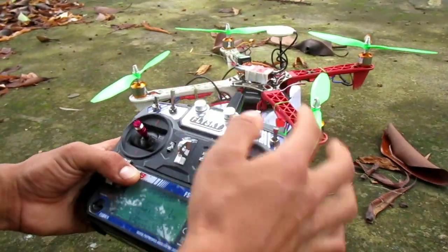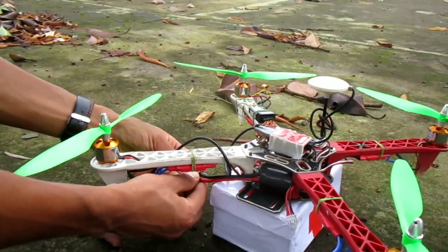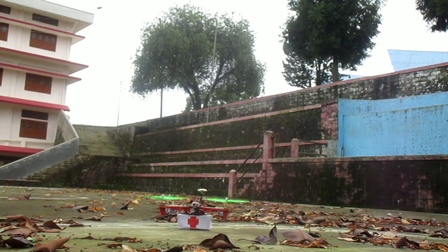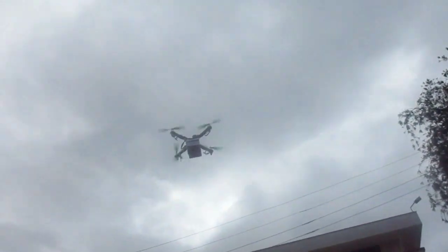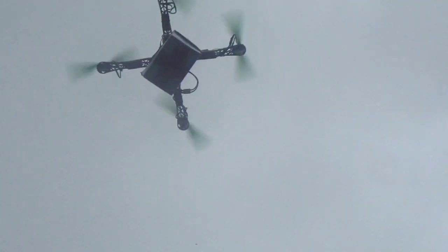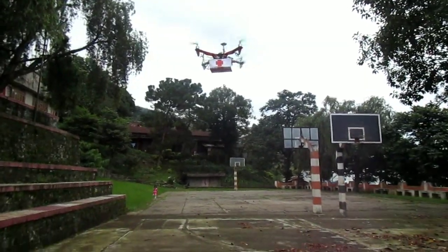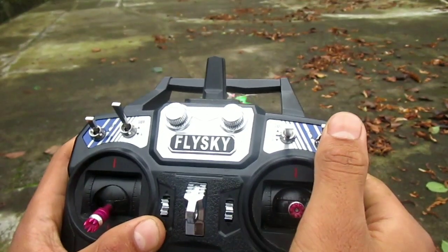I'm now getting ready for the flight, and as you can see, at the lower compartment I have already placed the parcels that will be delivered. Let me power up the drone. When it reaches the destination for delivery, the parcels will be disengaged by a servo at the press of a button from the RC remote.